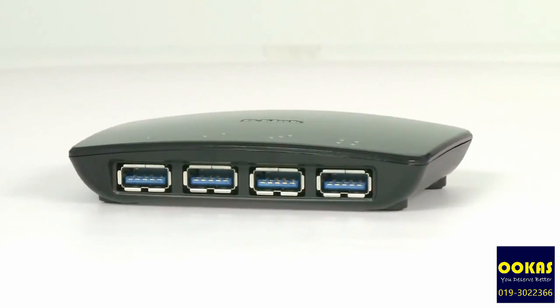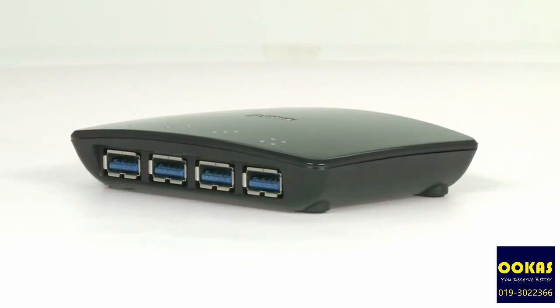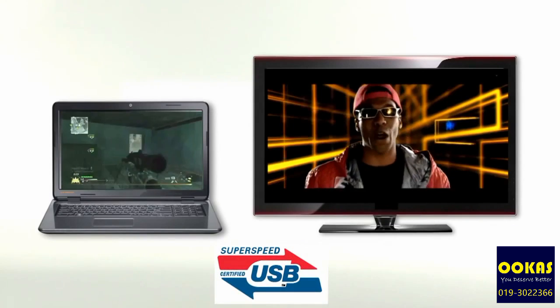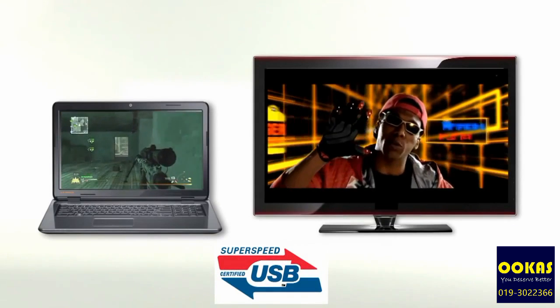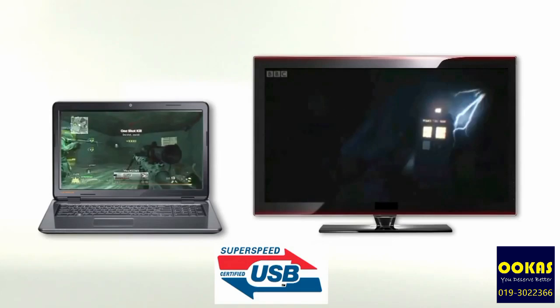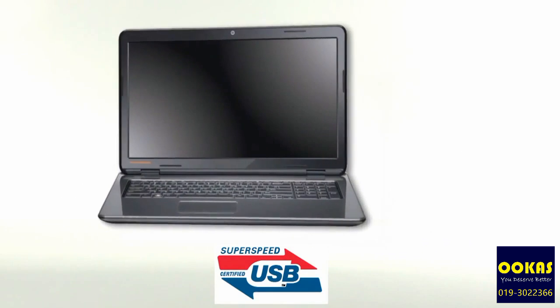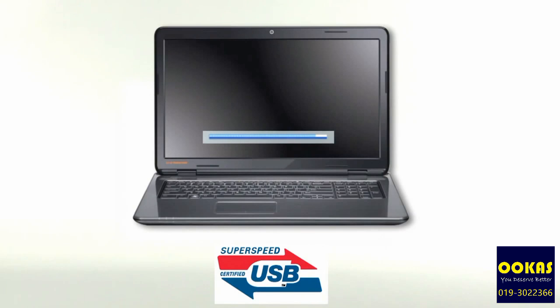The DUB1340 is compatible with any USB 3.0 device, which means it is ten times faster than the current USB 2.0 standard and allows you to transfer a high-definition film in around 70 seconds or 100 photos in one second.